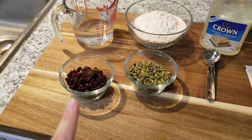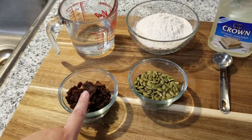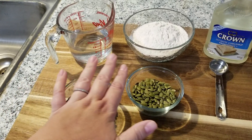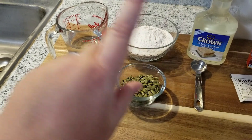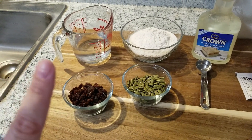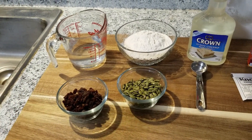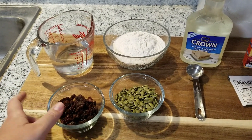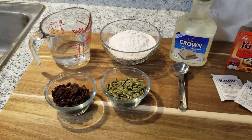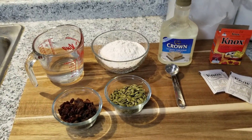Optional ingredients you could use to decorate the front of your wreath include raisins, cranberries, raw sunflower seeds, and raw pumpkin seeds. That's optional — you don't have to do that. You can make just a straight birdseed wreath. I'll do one without and one with just to show you guys.